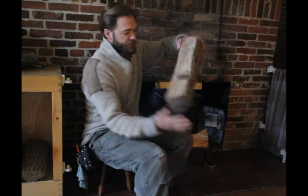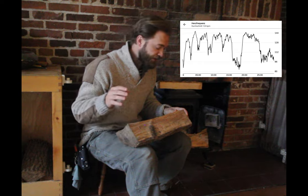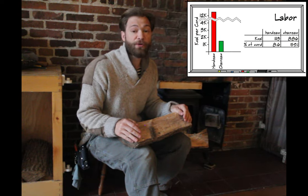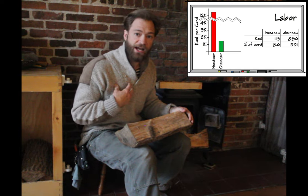Now we can also look at labor, and to measure labor we use kilocalories — basically food calories — measuring how much energy it takes to raise a pound of water one degree. We measured that using a heart monitor, which more accurately converts how much energy I'm burning by measuring my heartbeat. Operating a chainsaw to cut up a cord of wood for five hours would have only burned 1,500 calories, but hand-sawing a cord of wood, which would have taken 25 hours, would have burned almost 13,000 calories — a huge difference in energy expended.